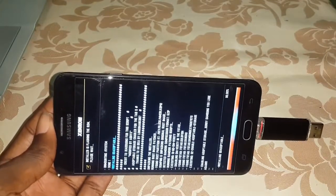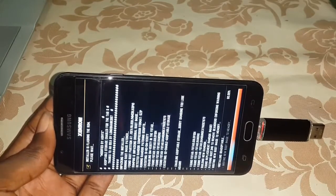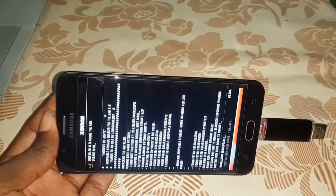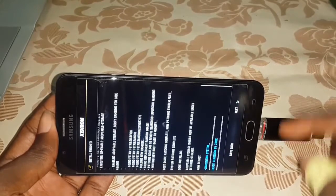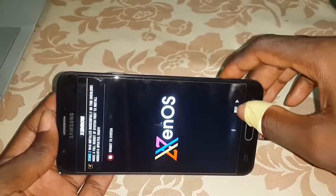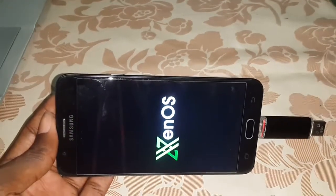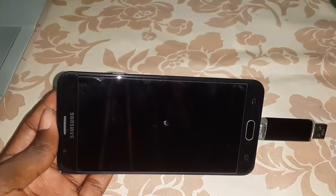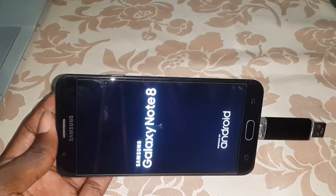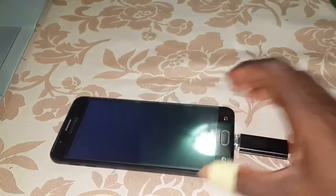We're almost finished. Wait again. Now click on next. Next again. Wow, beautiful! Your phone will reboot, it's normal. Wait for the installation of this phone. Your phone will reboot, it's normal, don't worry.